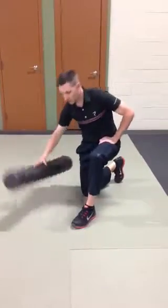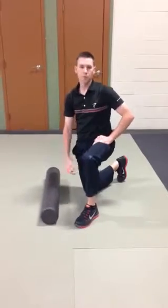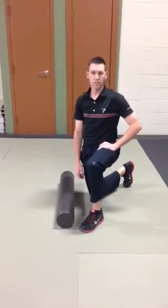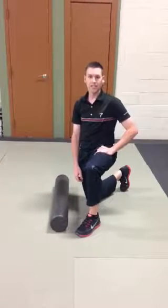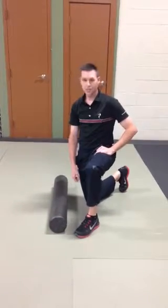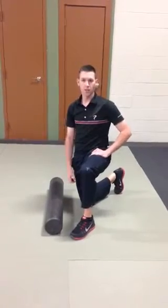Welcome back. You've probably seen or even used a foam roller. I want to walk you through how to properly roll your calves and your soleus. A lot of times that back part of the lower leg gets tight and starts to restrict the ankle mobility that's required in sport, and specifically golf in our case.